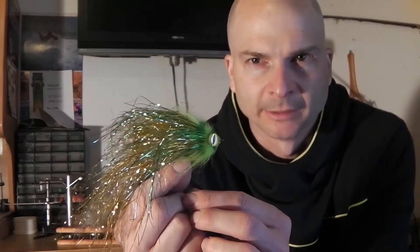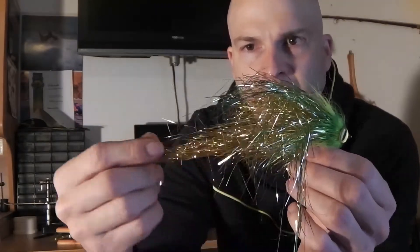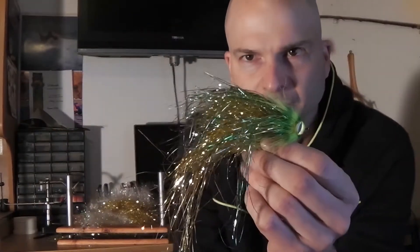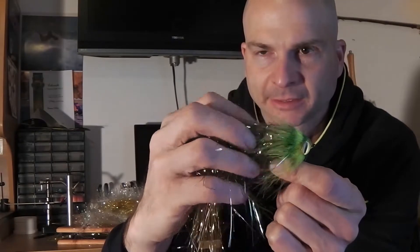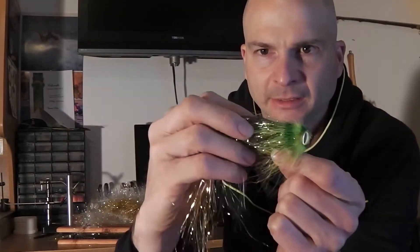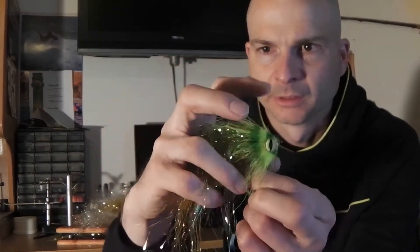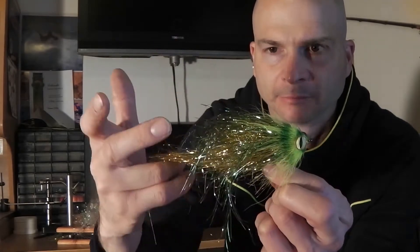Ich habe jetzt hier mal auch einen Streamer, wo ich schon so einen Dubbing-Strang mit eingebunden habe. Und zwar hinten ein Schwänzchen, ganz normal eingebunden, und dann hier den Mittelteil mit so einem Dubbing-Brush eingebunden. Man sieht, das Ganze kriegt dann mehr Volumen und man braucht weniger Material dadurch. Und es spielt natürlich auch schön im Wasser – das pulsiert immer schön. Beim Zug geht der Streamer zusammen und bei einer Pause geht er wieder auseinander.